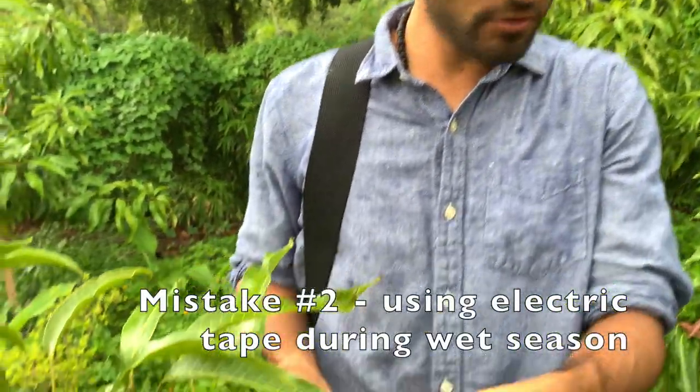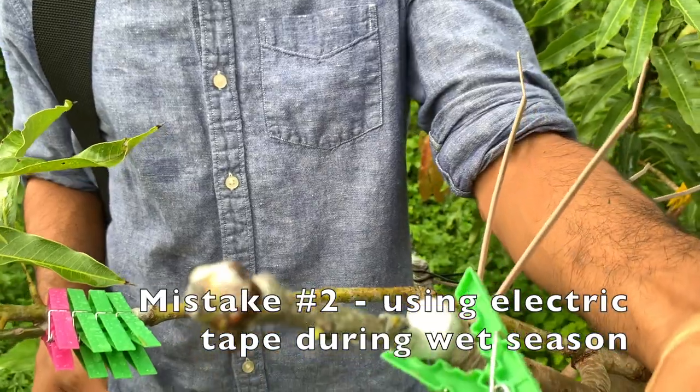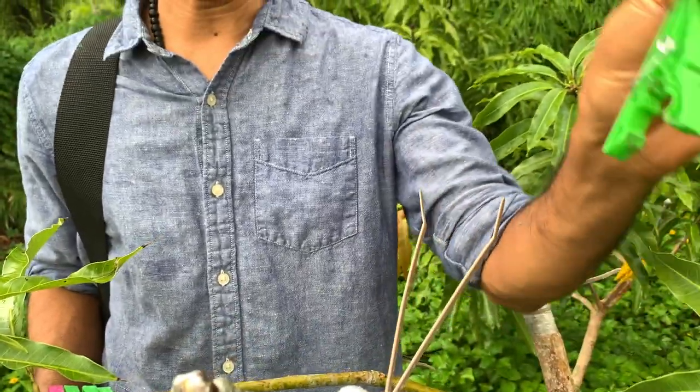Change number two: instead of using electric tape, I started using the clothespin. What's great about the clothespin is that you can always reuse it — after the graft takes you can take it off and use it somewhere else. So that was another change I made.